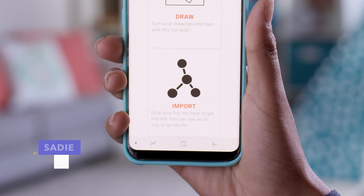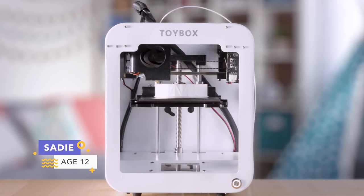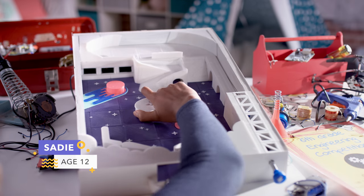Imagination taking over? Upload your own files directly to Toy Box and complete your biggest achievements yet, like your very own pinball machine.